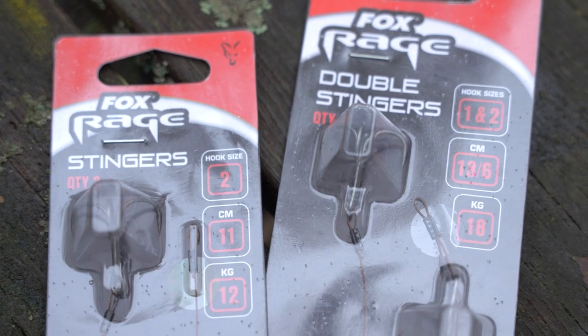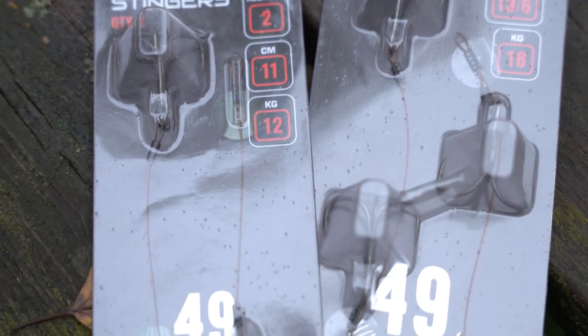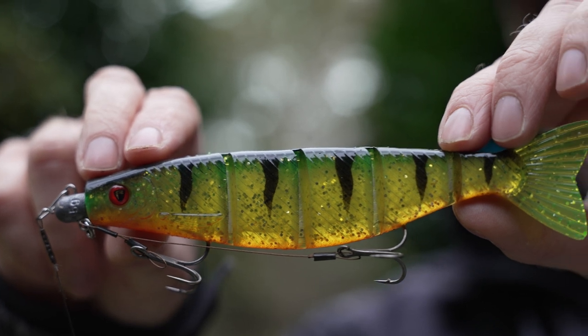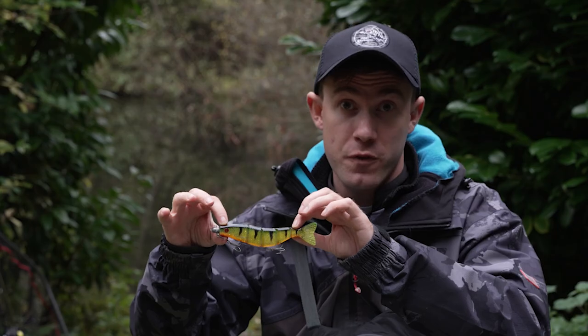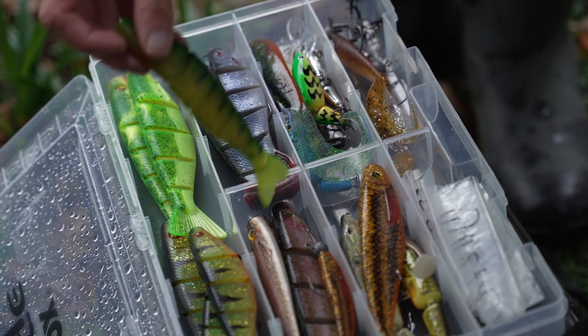There are other ways of customising the jointed pro shad without using the titanium harness — a couple of those ways are to rig it with a stinger or a double stinger on a corkscrew jig head. I've been mainly using a double stinger for most of the day because I'm fishing on a shallow gravel pit, rigged with the lightest corkscrew weight I have which is 5g. The double stinger is something I use when fish are being a little finicky, but if the fish are really up for it I'd replace it with a normal stinger.